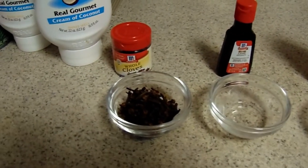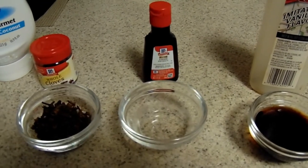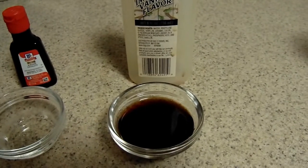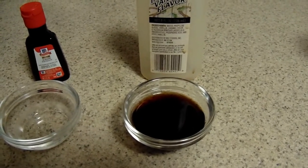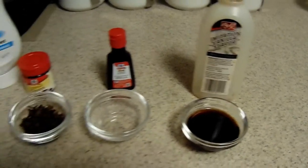To make our tea, we're going to need whole cloves, half a container, one tablespoon of star anise — I'm not sure how that's pronounced — and I put four tablespoons of vanilla extract. You can always make it to your taste, but this is how I make it.